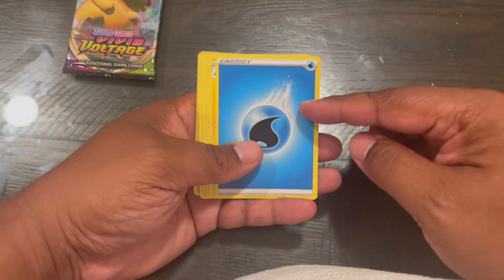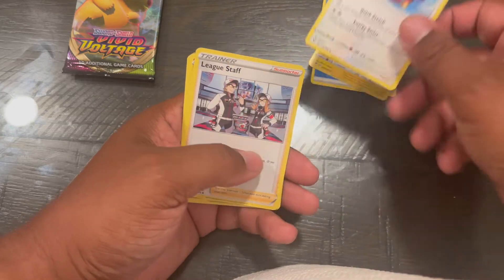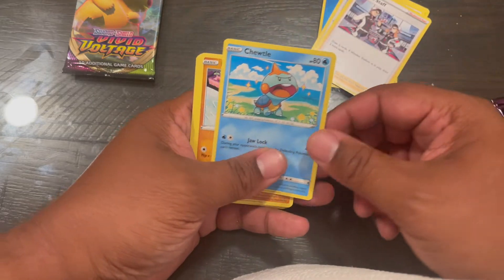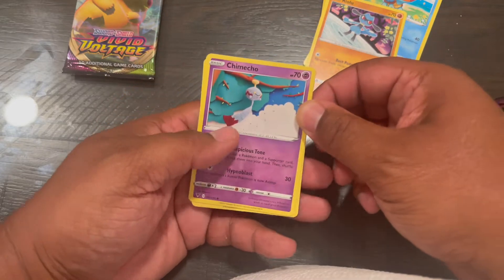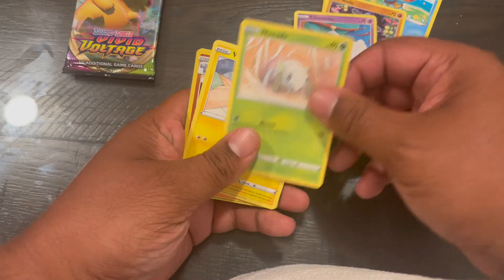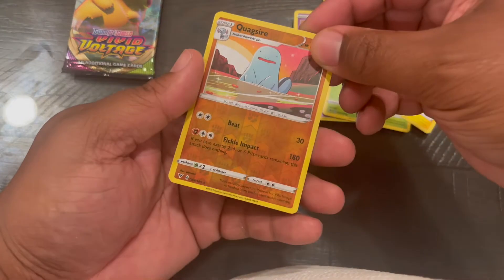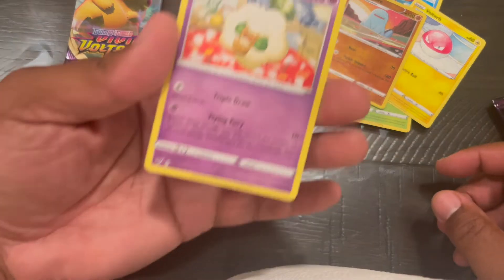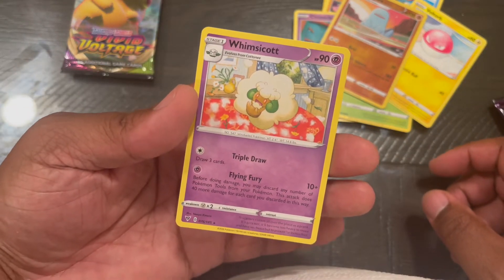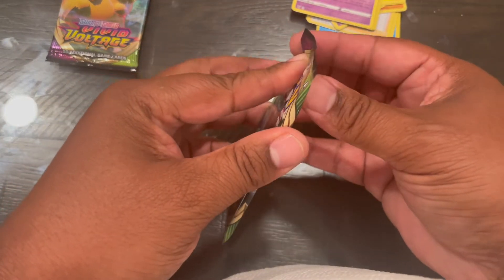Alright, energy. Ventura. Solo — different artwork, I guess, kind of cool so far. A little tour. Reverse Holo. Quagshire. Nothing more. A little tour — pack number two.